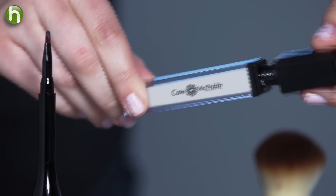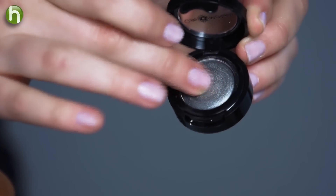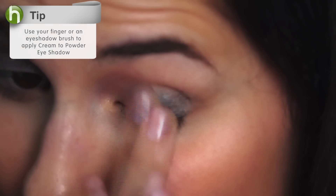I'll start by applying the eye primer — this is what's going to make my look last all night. I'm going to apply the Kate McNabb Deep Silver Cream to Powder Shadow over my entire eye. I love this shadow because it's easy to blend and it comes in a huge array of colors.